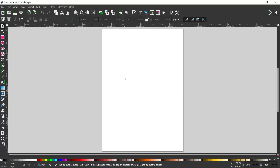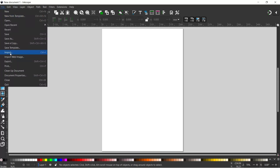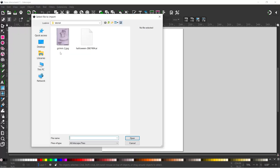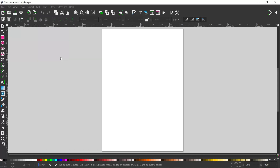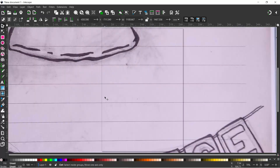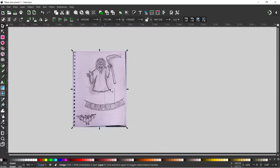I've opened up a new document in Inkscape. First thing I'm going to need to do is import the photo of the image that we're going to use. I've just taken a photo with my phone. You'll probably get better results if you use a scanner, but I'm going to come down to import and import the image, OK to all the settings, and we get the photo of our sketch in Inkscape.